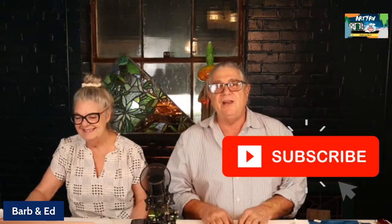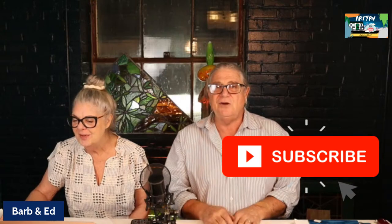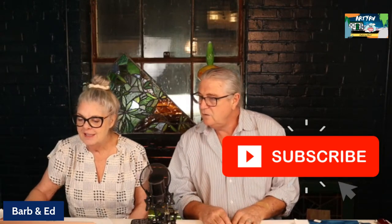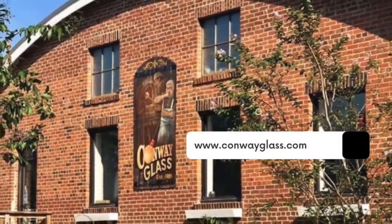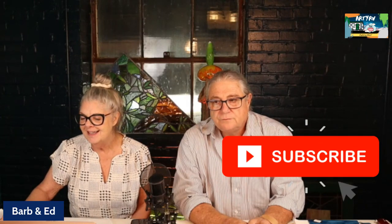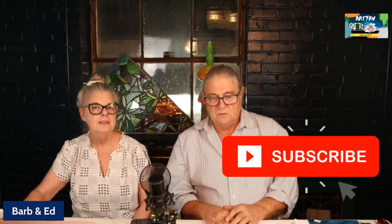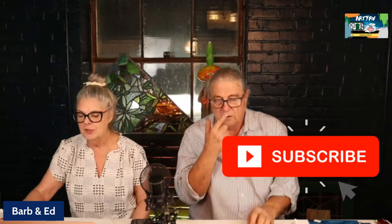If you haven't subscribed to our channel, please do. Don't forget to give us a thumbs up, and ring that bell on the right-hand side so you're informed every time we come out with a new video or we have a live Q&A. You can find out more about what we do at calmlikeglass.com. It really helps us out — our advertisers like us and keep buying ads. Tell your friends! We do a lot of glass work — not just stained glass.